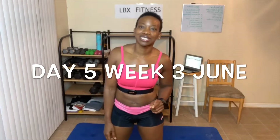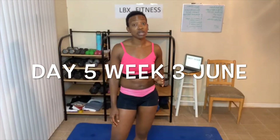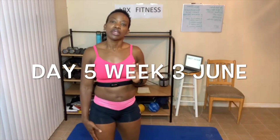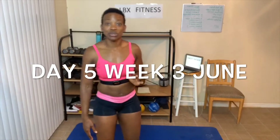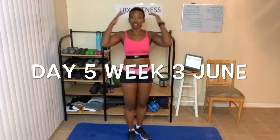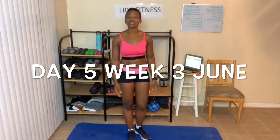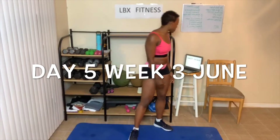So today we are stretching. It is Friday. We take 10 minutes out of the day to stretch our muscles. And if you want to do the workout more than 10 minutes, you can — just repeat the video. So we like to go from head to toes when we are stretching. So let's get started.